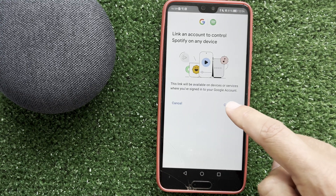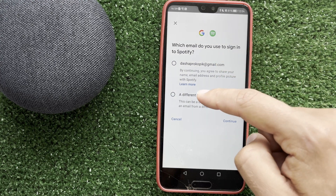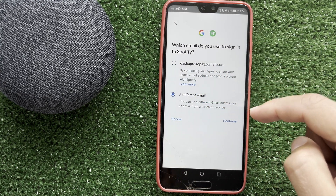After that, complete the device setup — that's it! Now you know how to connect Google Home to Spotify. Thanks for watching, please like and subscribe to the channel. Good luck and see you soon!